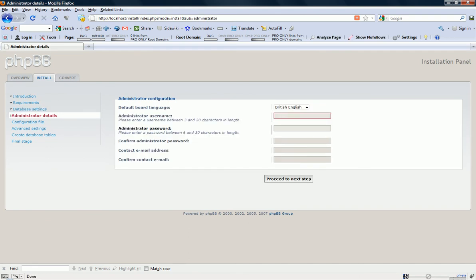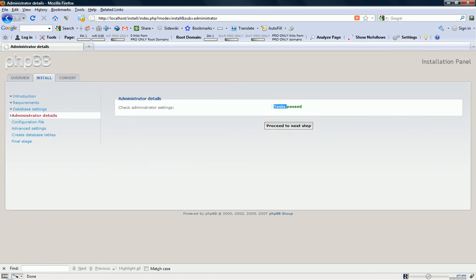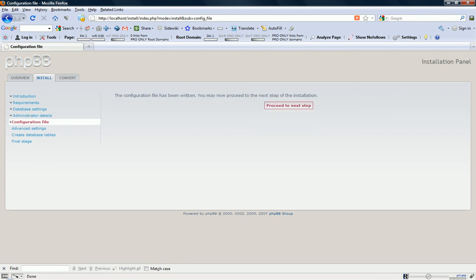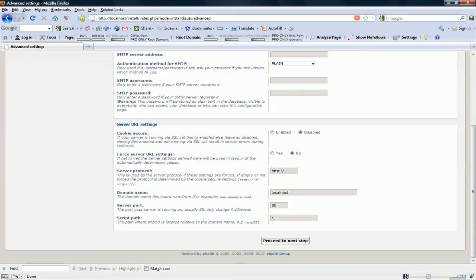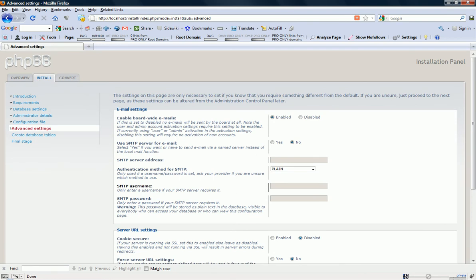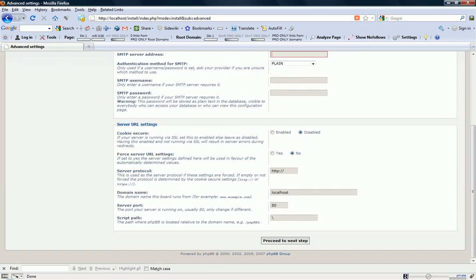Administrator username — this is for your board to log in and moderate. Let's give it a password and confirm the password. Give your contact email address for your forum members to contact you with. It passed the test — proceed to next step. For email settings, if you have an SMTP account, you can specify all that information here. I don't have that running on my localhost, so I'm just going to skip that.